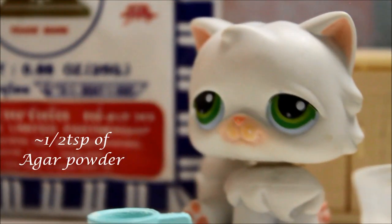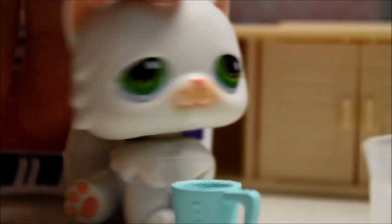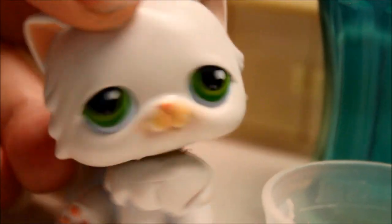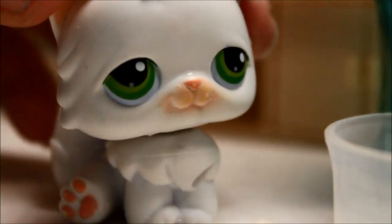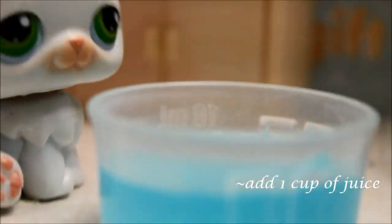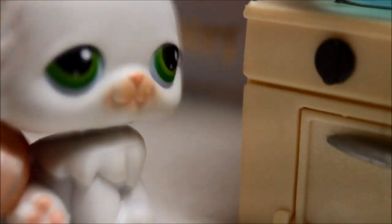You want to measure a half teaspoon of the agar agar powder — make sure it's half a teaspoon. Stick it in a bowl with your favorite juice or Gatorade, about a cup of it. Pour the powder in, then add your Gatorade or juice of your choice. Now mix it, then put the saucepan on the stove and continue mixing while it heats up underneath the flame until it boils.